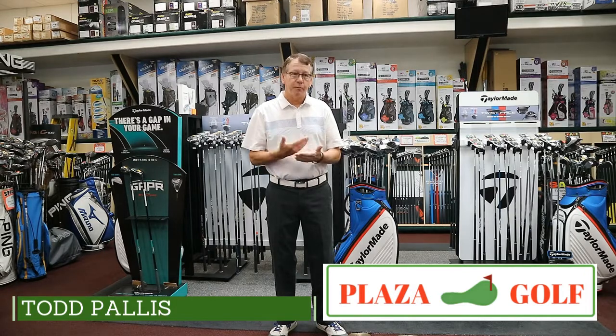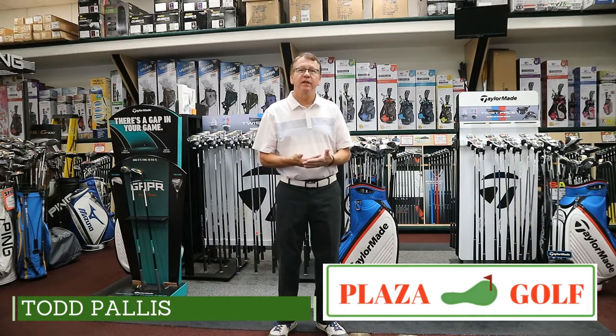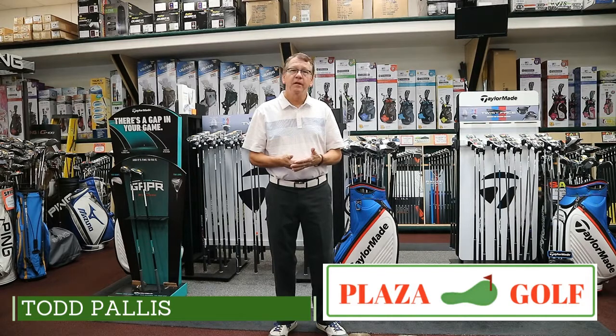So if you have an aspiring young player, a good player that wants to get fit, I've been doing it longer than anybody. Go to Plaza Golf, make an appointment, come see me and we'll get your youngster the best possible clubs for them. Visit us at 23715 Crenshaw Boulevard, Torrance, California. The phone is 310-534-3346. Make an appointment, come in, and we'll get your junior — hopefully a scholarship — and who knows, maybe get them to the tour too. Thank you.